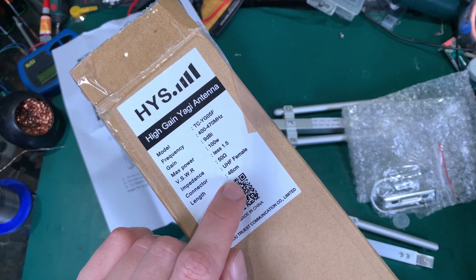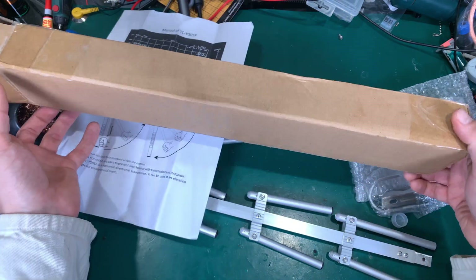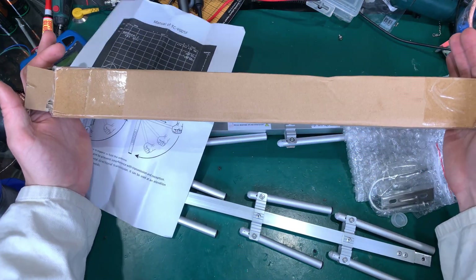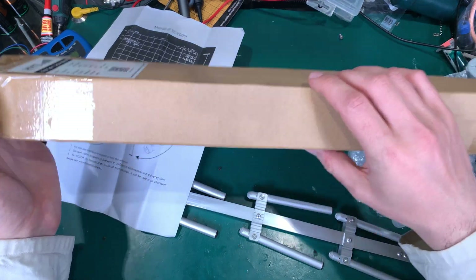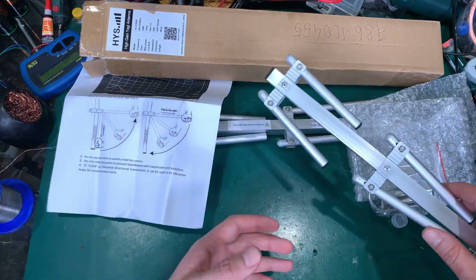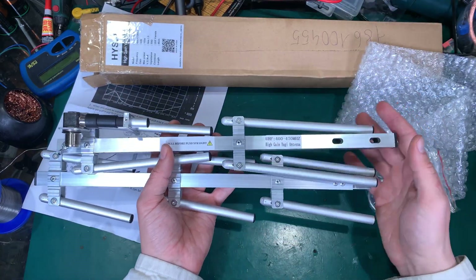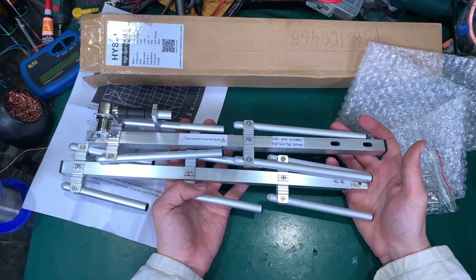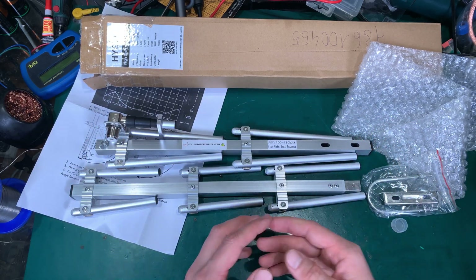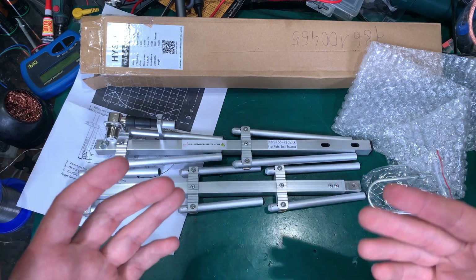As you can see, this is 46 centimeters and it came in this package. If you hold it in your hand, this is how wide it is. And why I'm so happy about it — this is how the antenna looks like, and I was looking for a solution like this for a very, very long time.